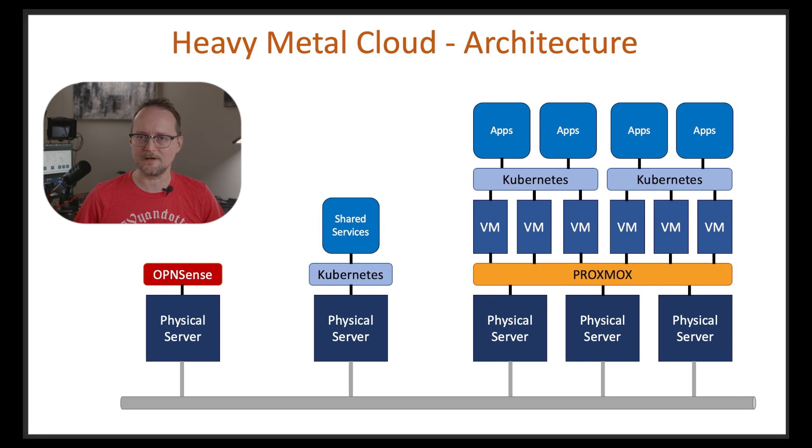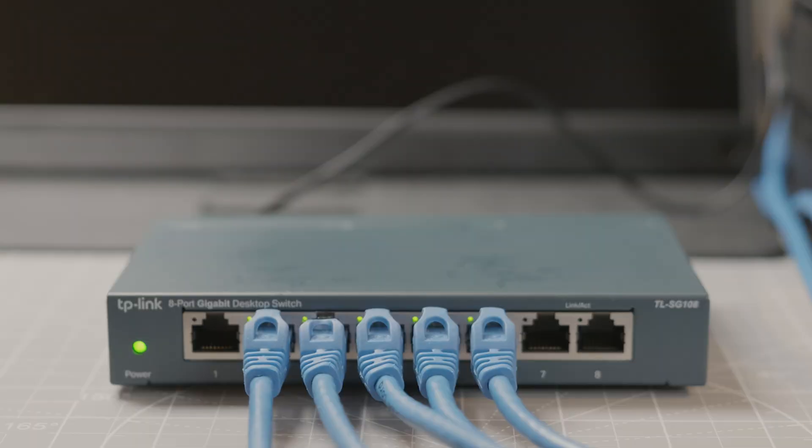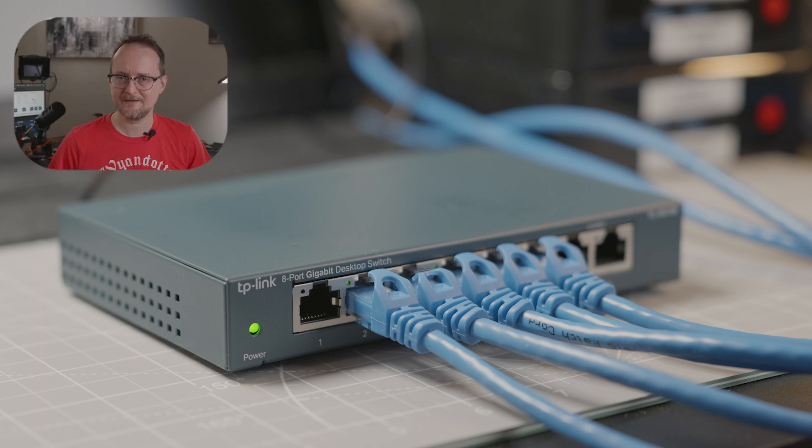To get started, let's take a quick look at the architecture. At the bottom, we have our networking backbone. This will be made up of a gigabit ethernet switch and cables. I'm using an eight-port switch, which should be enough for my needs. And by the way, if you need a refresher about how this stuff works, I have a whole video series about networking — link in the description below.